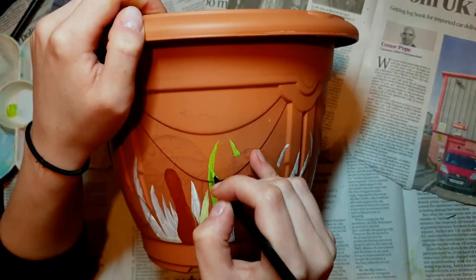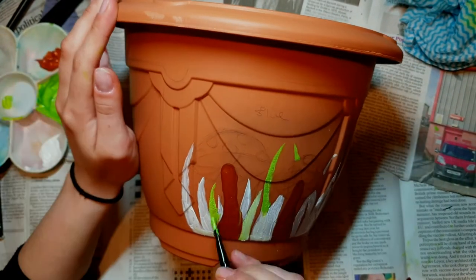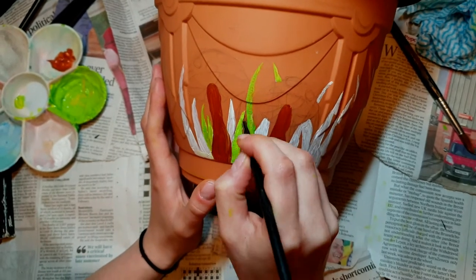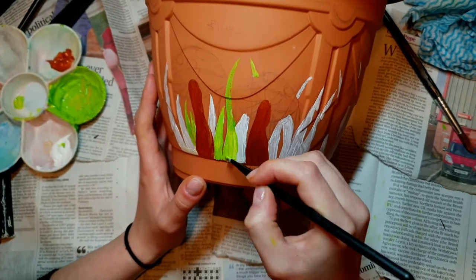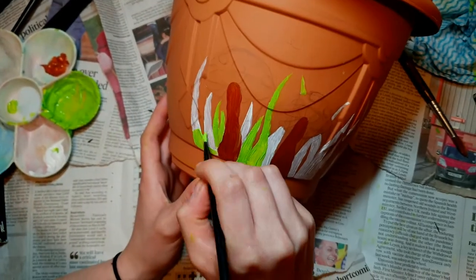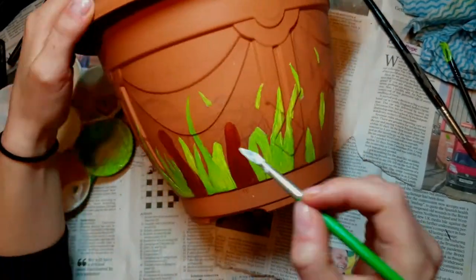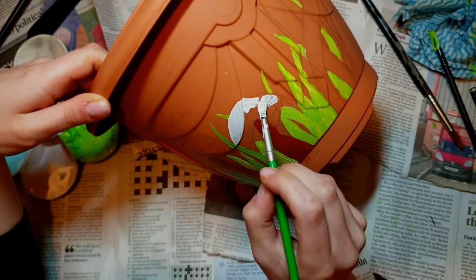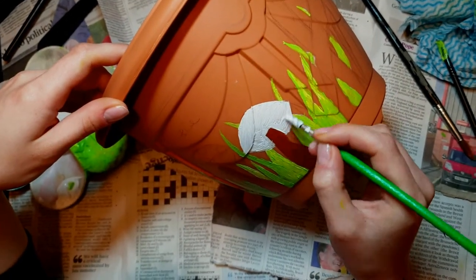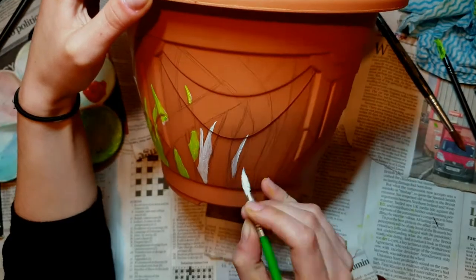Always remember: put a base layer before starting anything because it makes a difference. I'll be using two greens to add contrast and dimension, and I'm also going to be using oil pastels. I haven't used them in a long time and don't really like them, but since I can't get as much detail with a brush, pastels are a better alternative. Next, I added a base color of white onto the mushroom caps because I'll be applying red on top, and there'll be white circles on the mushrooms too.